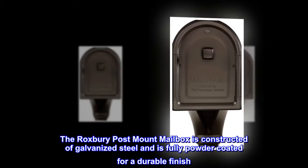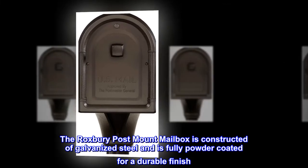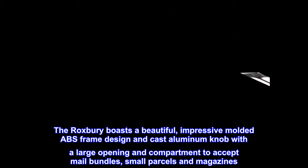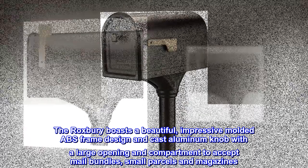The Roxbury post-mount mailbox is constructed of galvanized steel and is fully powder-coated for a durable finish. The Roxbury boasts a beautiful, impressive molded ABS frame design and cast aluminum knob with a large opening and compartment to accept mail bundles, small parcels, and magazines.